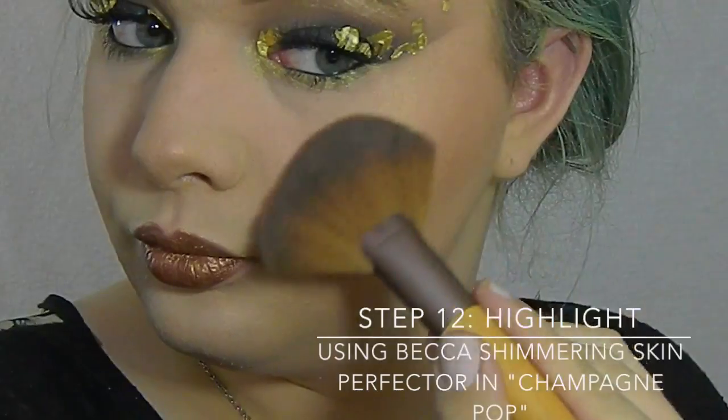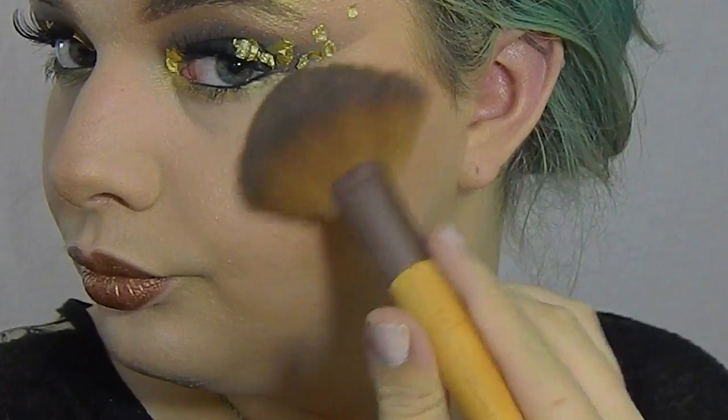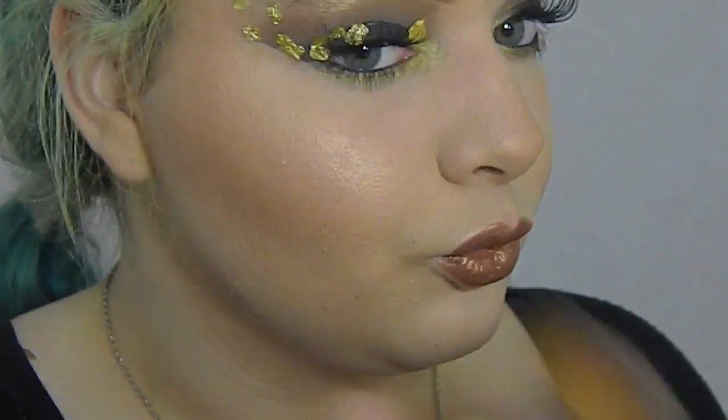Now we're going to do highlights — this is my favorite part ever! I'm using Becca Shivering Skin Perfector in Champagne Pop, which I adore. This is going to basically pull the whole entire look together.